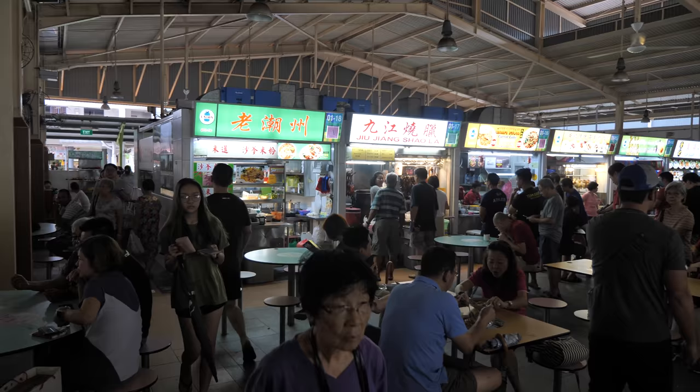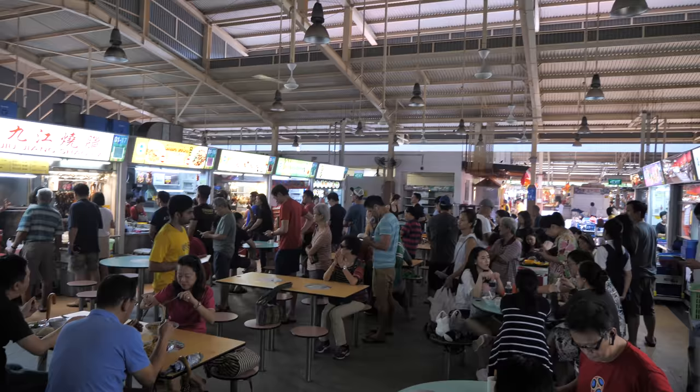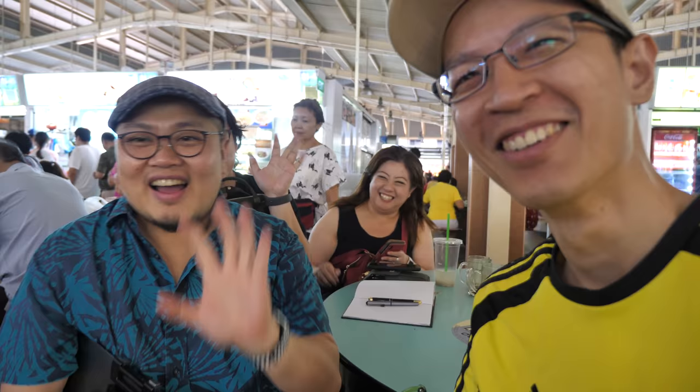I heard that Rob Scott German is here in Singapore. I just met his wife Louisa, so I'm going into the food centre to find him. It's almost lunch time, so it's more crowded than in the morning.